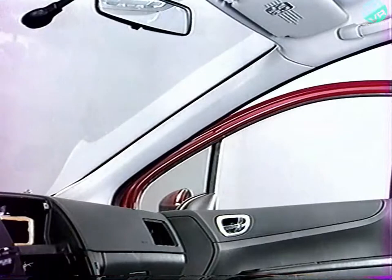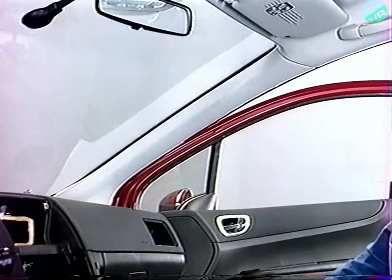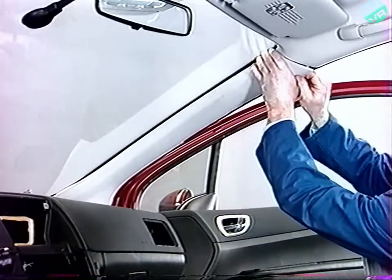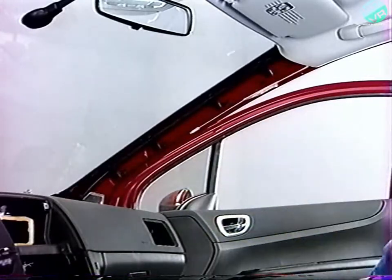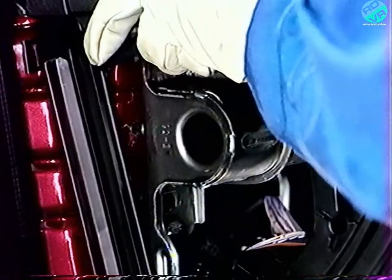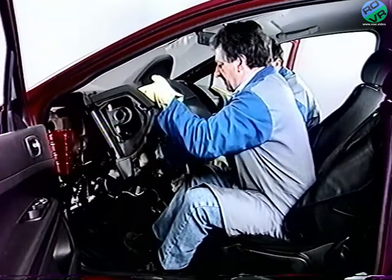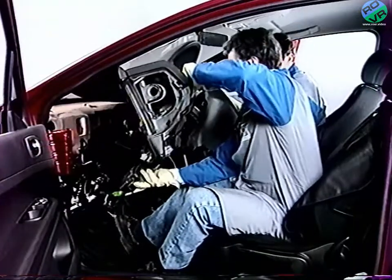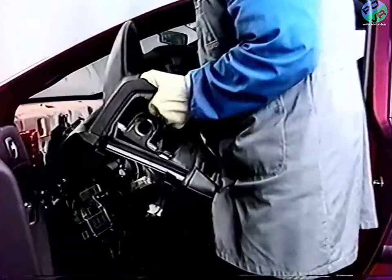Pour déposer les garnitures de montant de baie, déchaussez le joint d'entrée de porte. Déclipez la garniture vers l'intérieur de haut en bas et dégagez-la vers le haut. À deux opérateurs, soulevez la planche pour libérer les pions de centrage. Dégagez la planche en guidant la colonne de direction. Soulevez la planche pour la faire passer au-dessus du levier de vitesse et basculez-la pour ne pas détériorer les sièges avec la jambe de force. Sortez la planche par la porte conducteur.